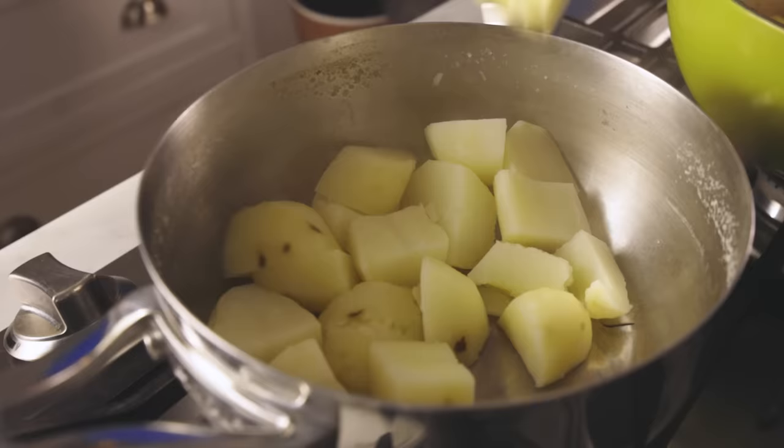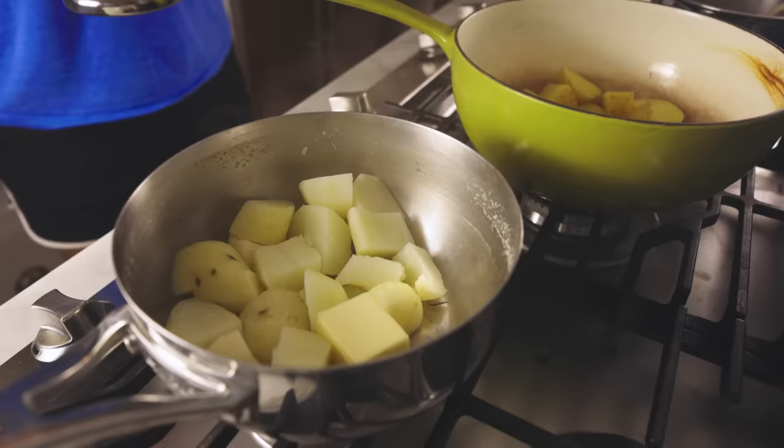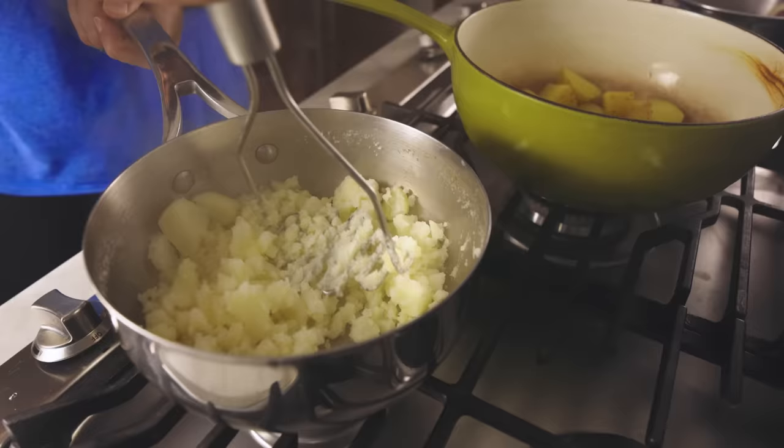Myth number two: you have to thoroughly drain and then steam off your potatoes, otherwise they're going to be waterlogged. This is a myth. Here's some thoroughly drained boiled potato chunks — a big knob of butter, a pinch of salt. Mash. And here's what mashed dry potatoes look like: super stiff, even with all that butter. The mouthfeel is, unsurprisingly, dry. Mashed potatoes without water are bad — they're texturally dry.